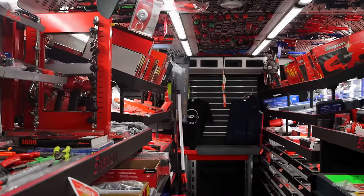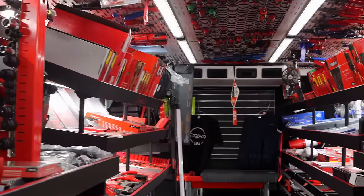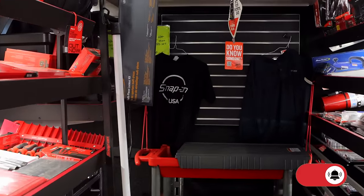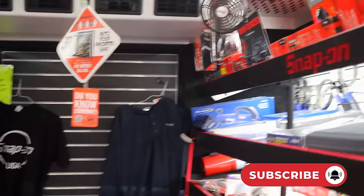Oh, it has been a long time since I've got to step on a Snap-on truck. Yes sir, looking forward to it. All right guys, so as you guys know, we have not had a Snap-on dealer for a very, very long time. And today you guys get to see the truck the very same time I do.